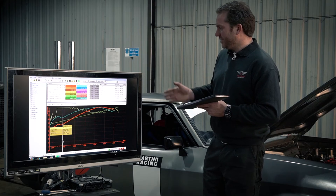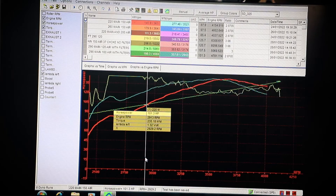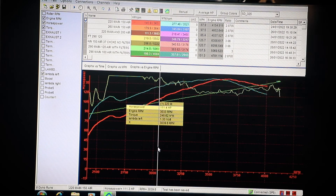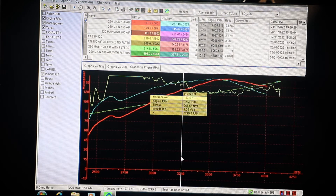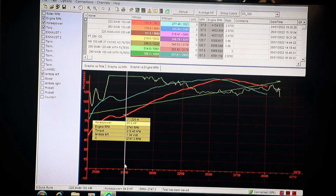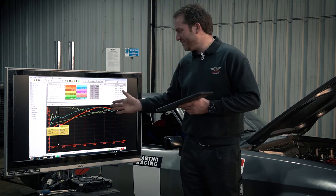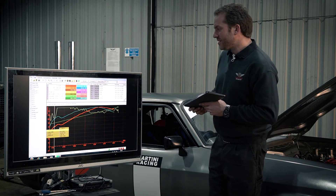Second test: I kept the main jet the same size at 220 and reduced the air jet to 150 to see how that made it behave. We've started to get a fuel mixture that can actually be read by the machine. We've got a fuel mix of lambda 1.3 - very lean - the richest it gets is about 1.14. But it's starting to behave better; the horsepower and torque curves look a bit more normal. We've gone from 111 horsepower to 145 horsepower.